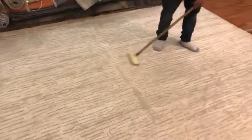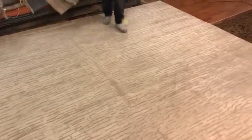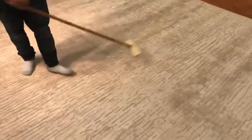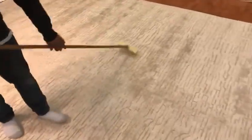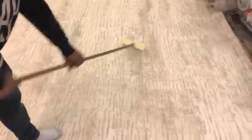Now the fold mark is one hundred percent gone. The whole process really took about eight to nine minutes, but it was well worth it. Try brushing from side to side — there we go, side to side — whatever works. Enjoy your new rug!